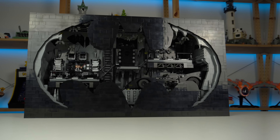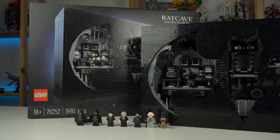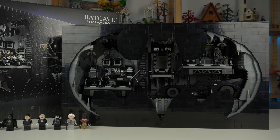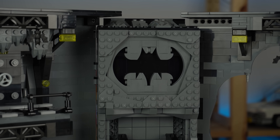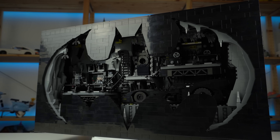The LEGO Batcave shadow box turned out to be a way better product than I anticipated. I looked at it and thought a Batcave built onto a giant black box of bricks — LEGO is probably running out of ideas for Batman sets. So going into the build I had no expectations whatsoever, but then I was completely blown away.